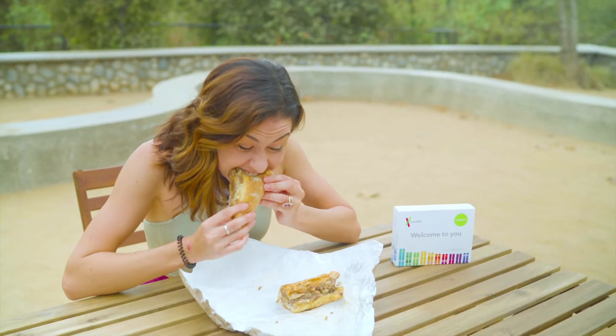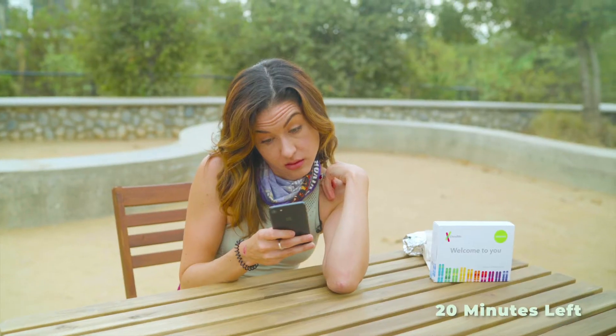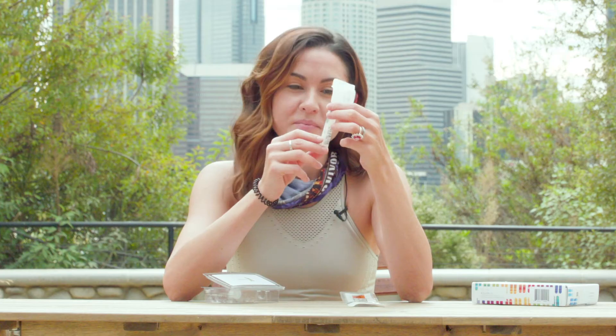Step two: don't eat, drink, chew gum, brush your teeth, or smoke for at least 30 minutes before you take your test.